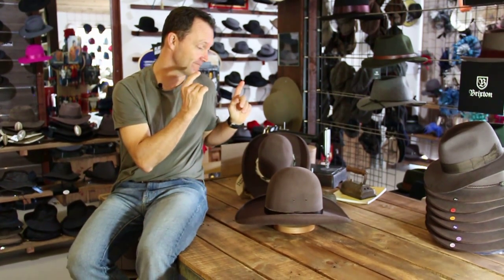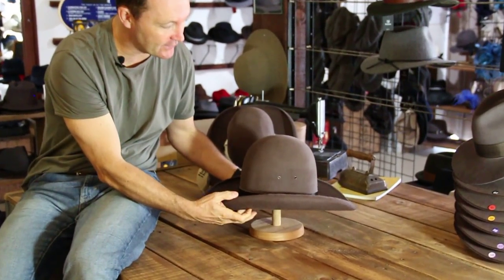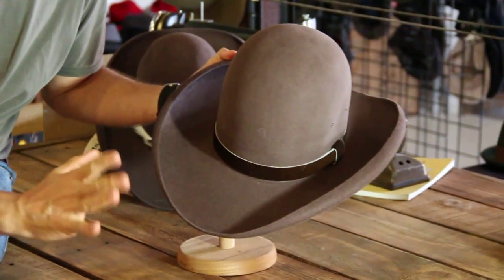G'day and welcome, it's product review time and today we're looking at the Akubra Sombrero. Wow, what a hat, what a statement. Now we love this hat and we love wearers of this hat because this is a unique hat in every way.